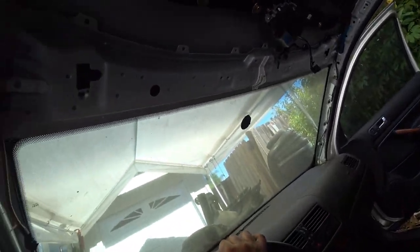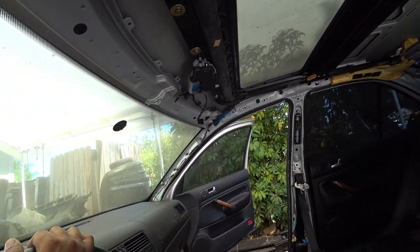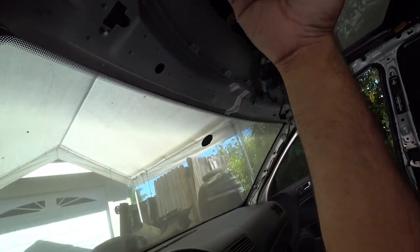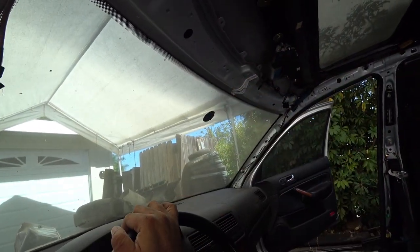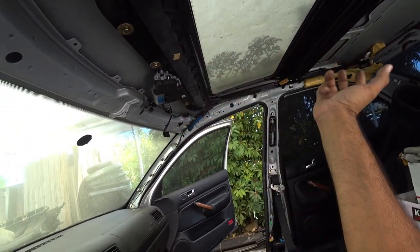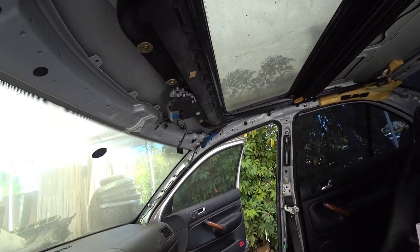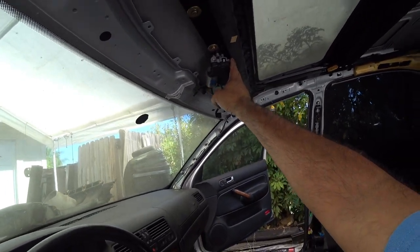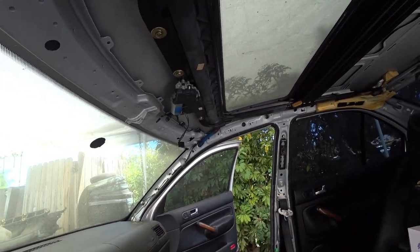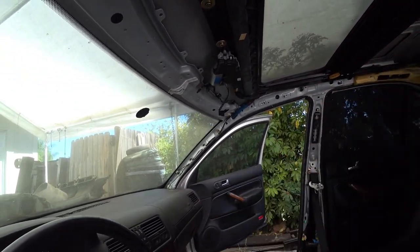Super, super easy repair. For you guys that have old Mark 4's out on the east coast that leak a lot, that's your fix. Make sure you do your gutters — blow through them and clean them as nicely as you can. I also recommend greasing the rails where the sunroof slides back and forth with some white lithium grease. A little bit of grease goes a long way and that will make the motor not work as hard for the sunroof to open and close. Do not use any old everyday grease — white lithium grease is what you grease these rails with.